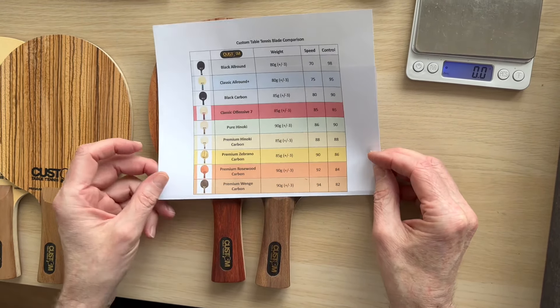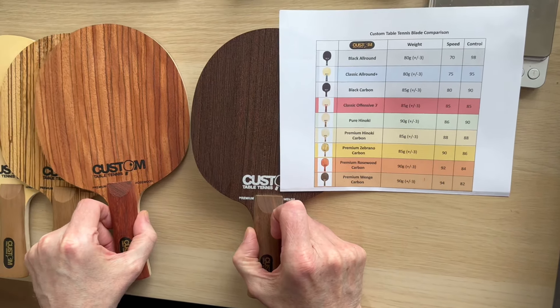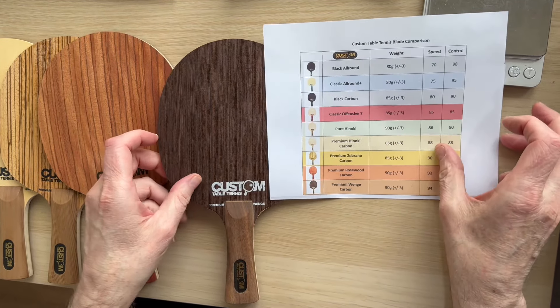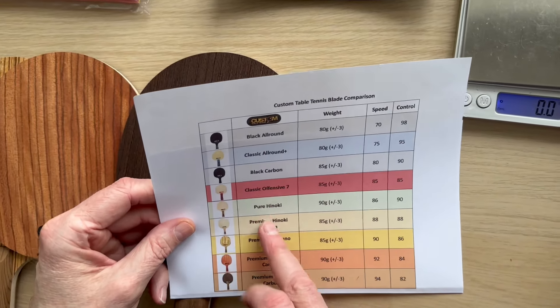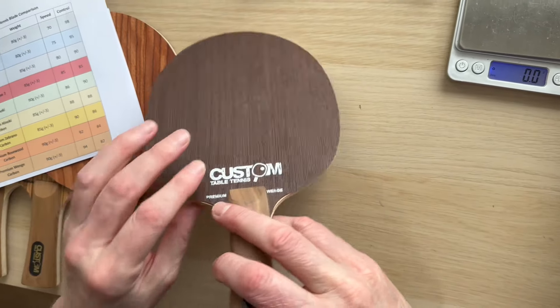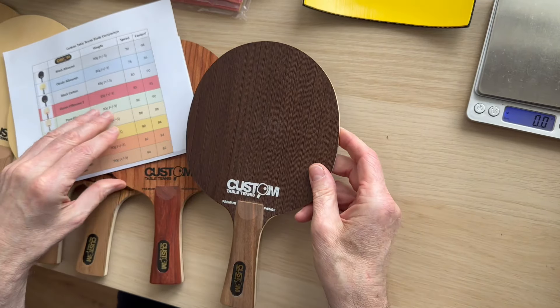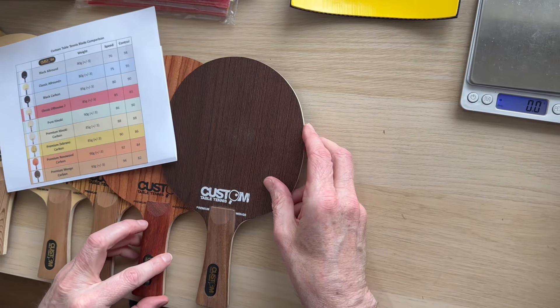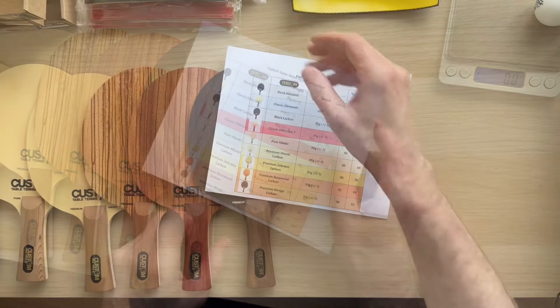Finally, the last two — I'm not going to spend too long on these because I've covered them in other videos — it's just to help you choose. We've got the rosewood and then the premium wenge. These are from our premium range, different price point, as it tells you at the bottom. Absolutely stunning blades.